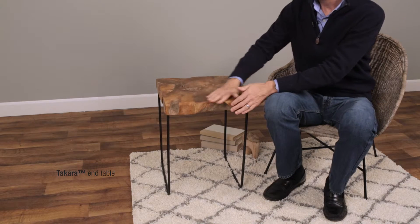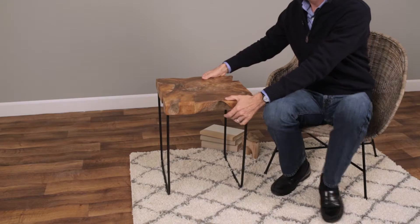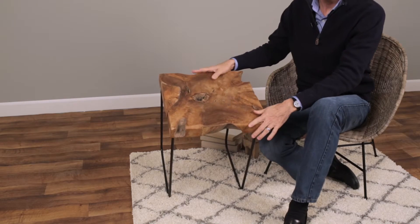The top is made from a piece of reclaimed teak — we have a teak root here, thick and sturdy, solid. It's not been hollowed out or anything. Each piece is unique, although we do try to cut them into a square or rectangle.